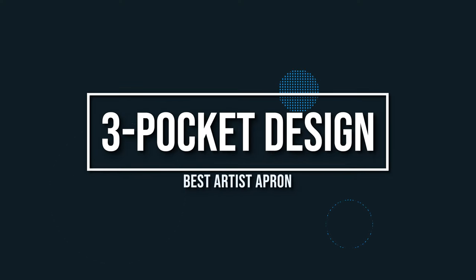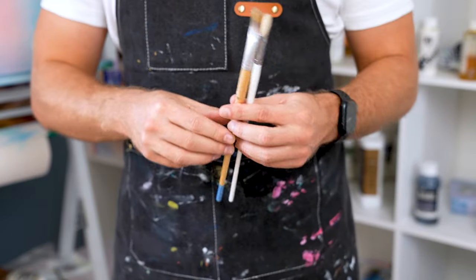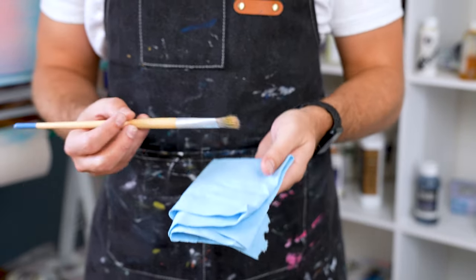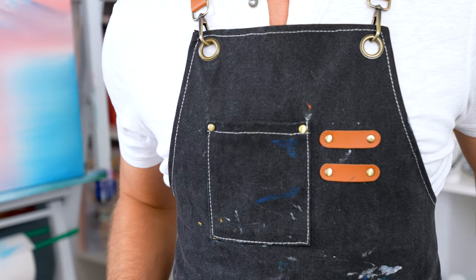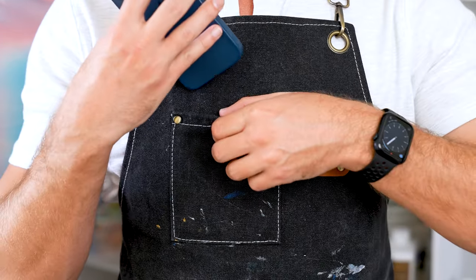This apron comes with three big pockets. The two bottom pockets are great for resting your hands, holding heavier tools and brushes, or even storing your paint tubes. Personally, I store some shop towels or even a rag to clean off my brushes when they get dirty or contaminated. The top pocket is, no joke, perfect for your phone — it fits perfectly in there, as you can see.